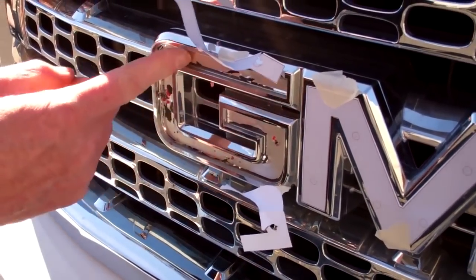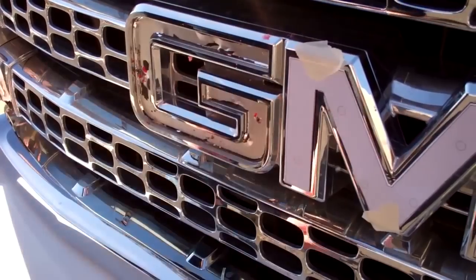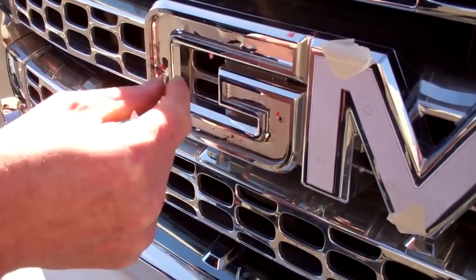Next we'll need to try and clean up and get this surface as flat as possible. We can get rid of our template for that letter and we'll prepare the new letter to go in.